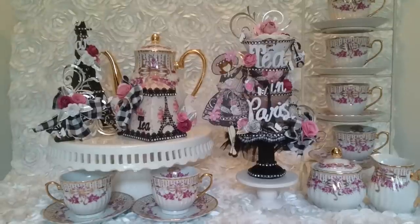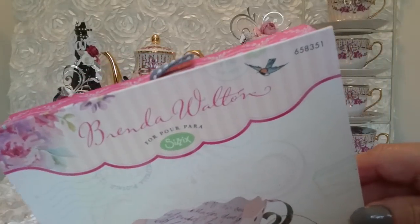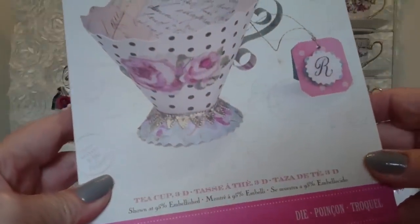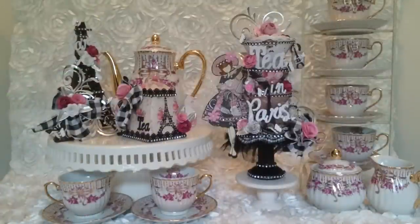I used this die right here from Sizzix. It's a Brenda Walton die, number 658351. It's the Teacup 3D. It's also been discontinued — I'm very sorry about that — but perhaps you have that one.